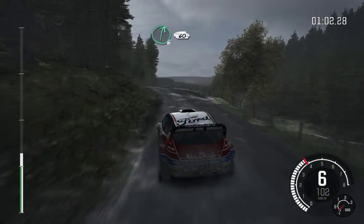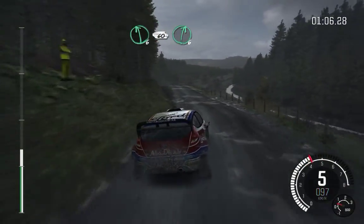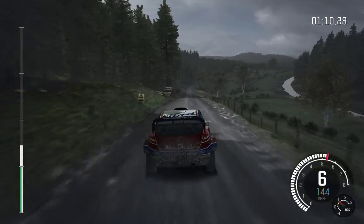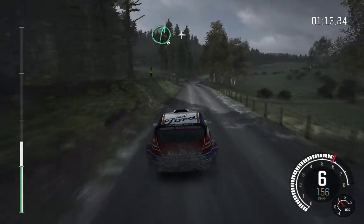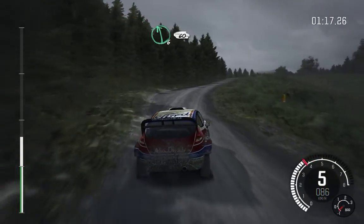Right six, 60. Left six and crest, 60. Right six crest. And crest jump, maybe 80. Right six long. And right four crest. And right four crest. And right four crest. Into left six, keep in. 60 crest.